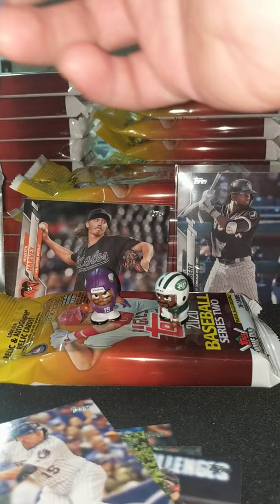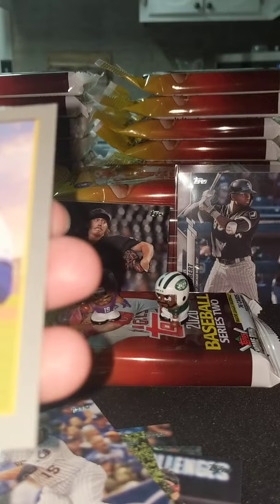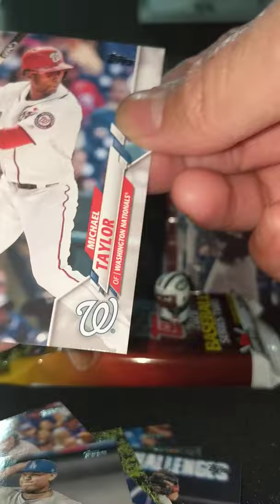Hold on, sorry — there's still more cards. Decade's Best. Here's our turkeys — we got two rookie turkeys, Fernandez and K. Ryan McCoon, Gastro rookie, Michael Taylor, and Robles to close that pack out. Pretty cool guys, that was a nice pack.